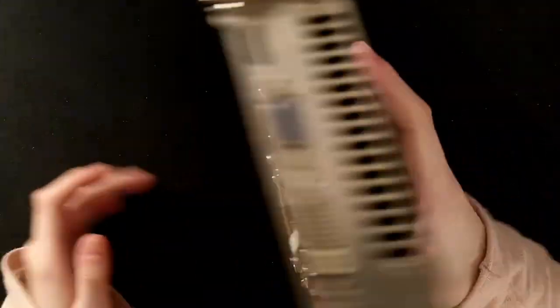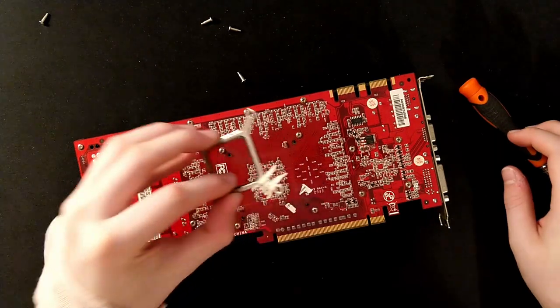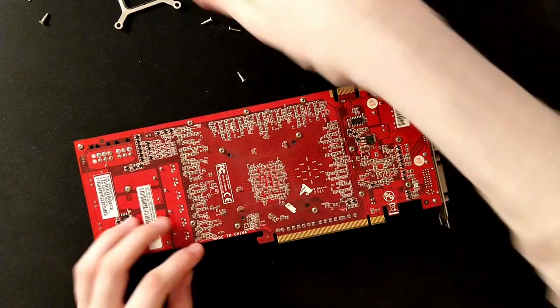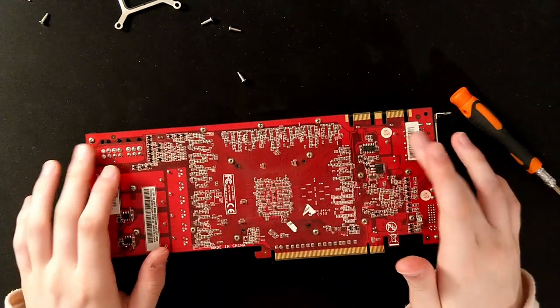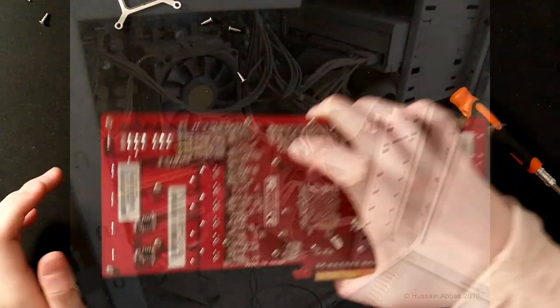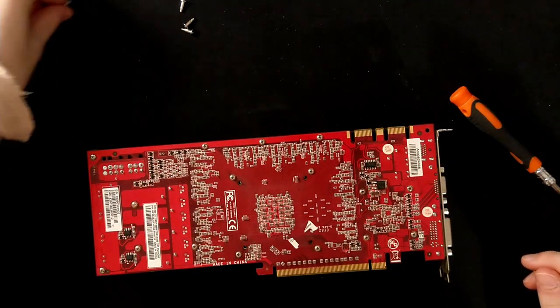I have the GPU here, let's start unscrewing. The warranty label broke. I'm pretty sure the last owner never opened this card, given the state of the computer when I grabbed this thing — it was quite something.